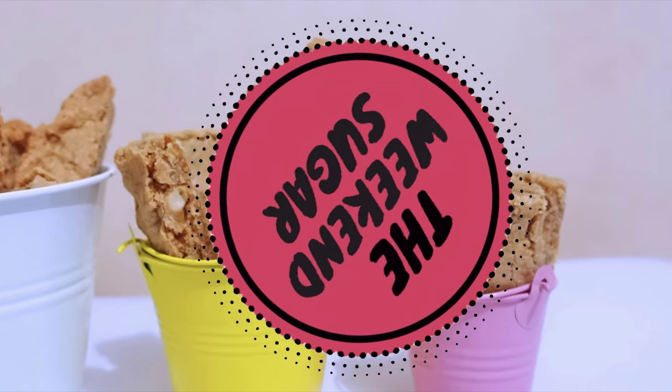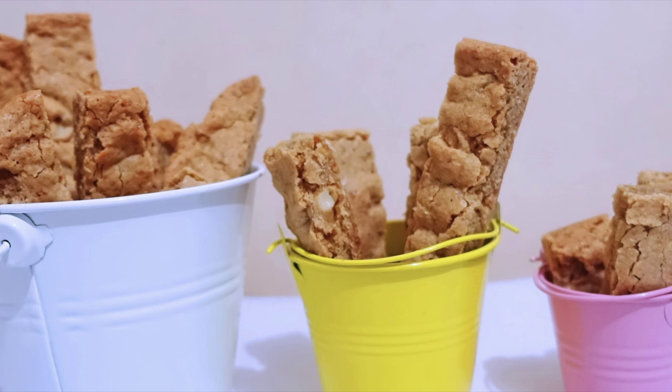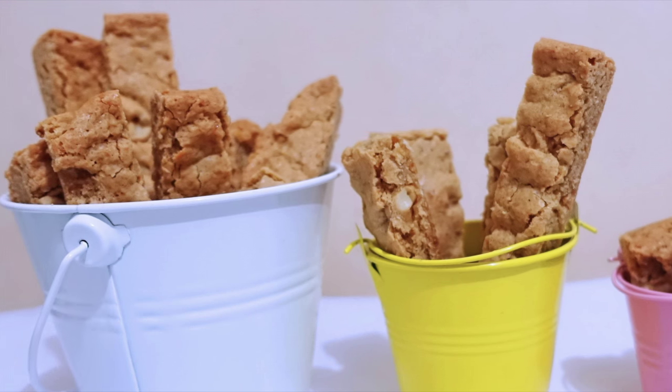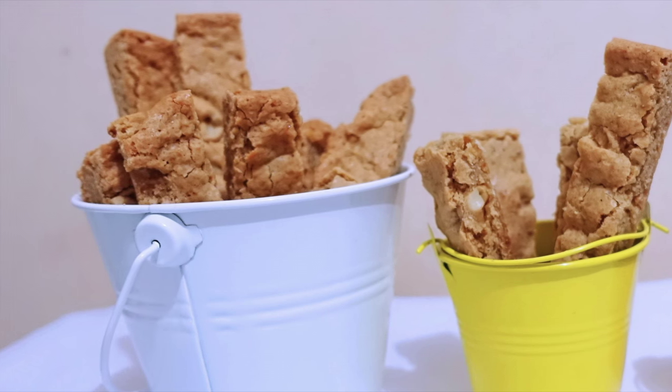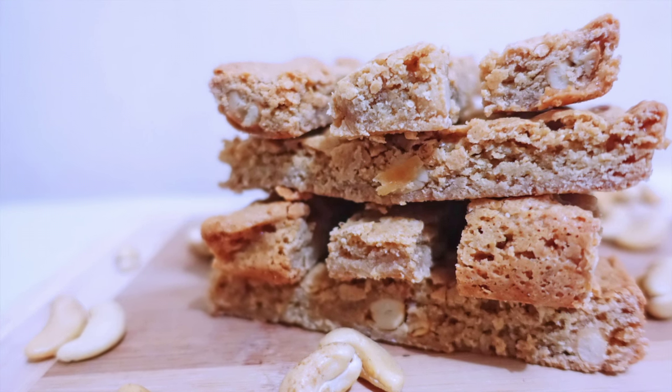Hello guys, welcome back to The Weekend Sugar. This week I'm gonna show you how to make this very simple and deliciously good butterscotch sticks. It's a very simple recipe with very simple ingredients, and I'm sure this is one of those foolproof recipes that you'll really love.